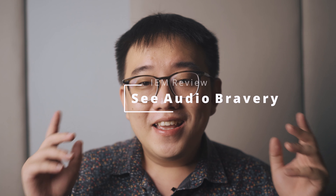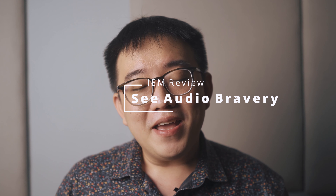Hi ladies and gentlemen, welcome back to Superchonk Super Audio Show. Last week I did my first impressions on the C-Audio Bravery. I spent the whole week listening to them and today I'd like to share with you guys my complete review of the C-Audio Bravery.